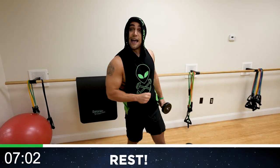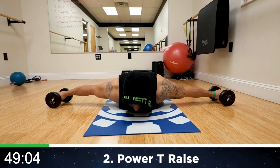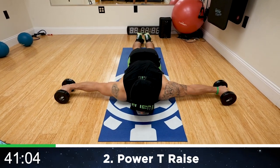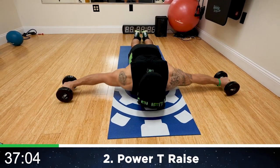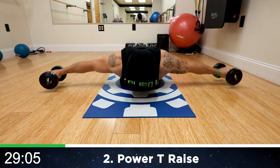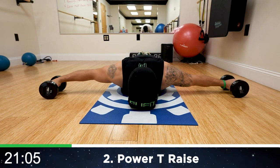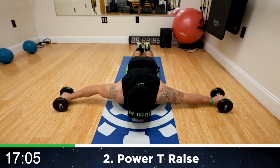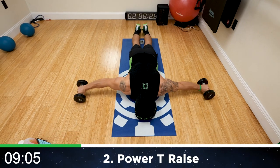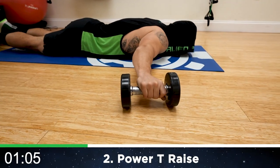10 seconds of rest, shake it out. We're going now down onto the ground to power T raises — this is going to be tough, fight that burn. Lie on your stomach. Arms straight out to your side like a T and drive back, exploding your chest off the ground for a powerful drive. Keep your head down. Half time, come on. Keep those arms straight, squeeze that back. Get as many reps as you can. Squeeze it, aliens. Three more seconds. Rest.